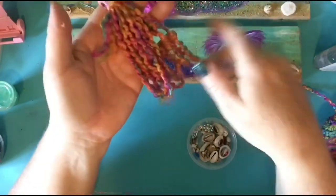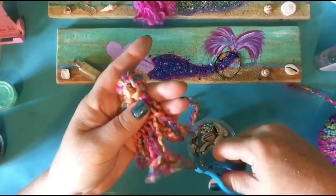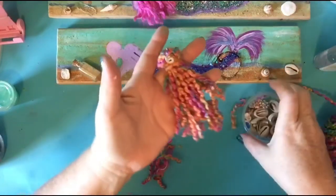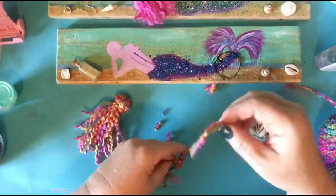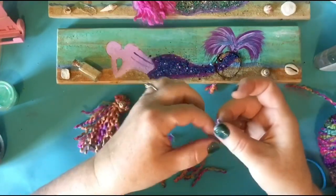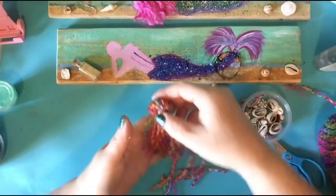Doesn't that kind of look like the back of a mermaid's hair? And then you want to cut all the little loops in there. It's really long, so I'm just giving it a haircut. Now you can leave it just like that. But if you wanted to have a little wiry hair, you could pull it out — it would look a little more like this. That's just a matter of pulling the ends and you kind of get this really cool look. It's almost like fairy hair, but it could be like mermaid hair. So that's up to you on how you like it.